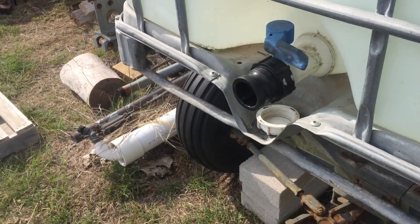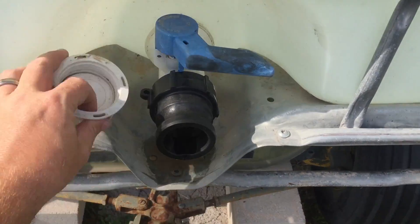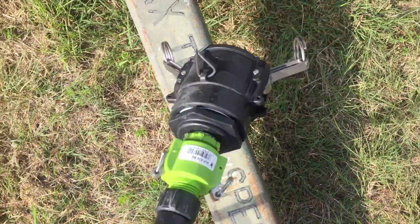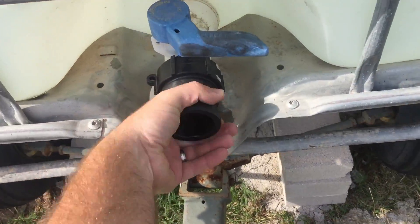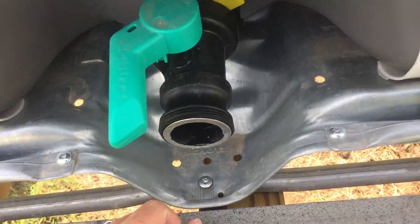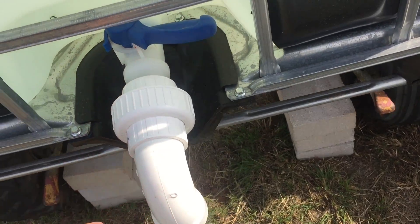Both of these totes I have adapted from the standard thread — this is standard pipe thread — to the bayonet style connector. And then I've adapted that down with this monstrosity to get it down to a garden hose. I have a bayonet that can hook on this standard size, but these totes are threaded. This tote has a thread and a bayonet, the other one did not. And then this tote is just threaded — well, threaded and a bayonet.